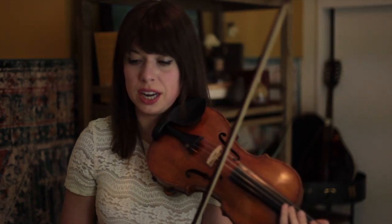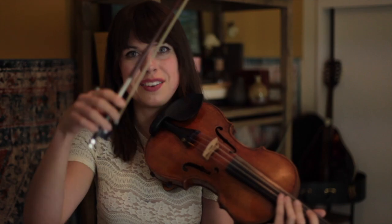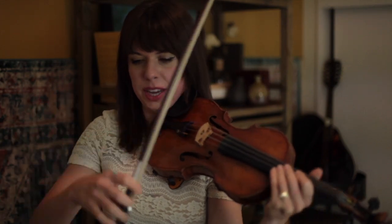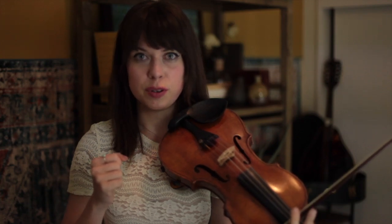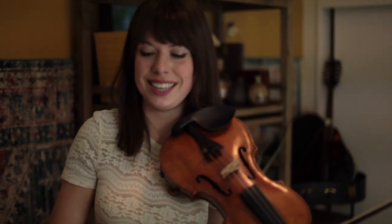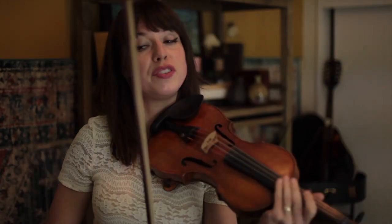And honestly, at this tempo, your bow might just come off the string anyway. Sometimes that off-string sound comes from a lifting of the arm on the fourth beat because again, groove is so felt in the arm in folk music. And so on that fourth beat, you're going to be sort of lifting up in gravity as you would if you were dancing this.